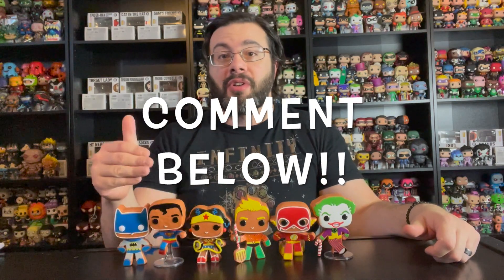Let me know what you thought in the comments. Did you like the DC Gingerbread line? Did you collect them? Did you like the Marvel line better or not? Whether you like these or not, I just want to wish you all a happy holidays. Merry Christmas. Thank you for watching this video, and we will see you next year.